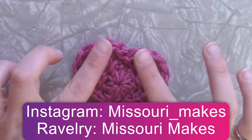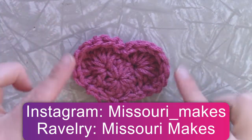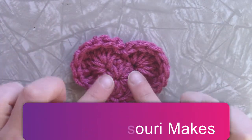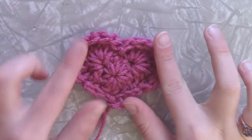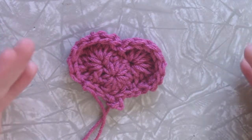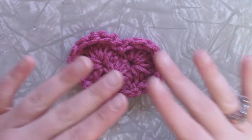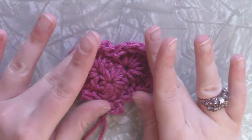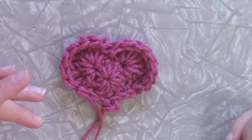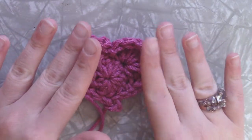You can block these so that they lay more flat. That shape right there does not bother me so I'm going to keep mine the way it is. Plus I plan to make this into a garland so it's not going to make a whole lot of difference for me personally. If you plan on doing something else with this then you may want to block them, but I'm going to keep mine as is.